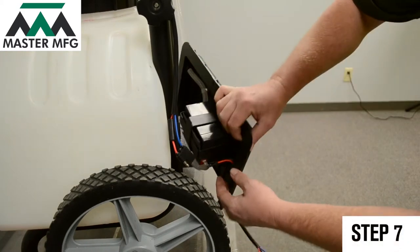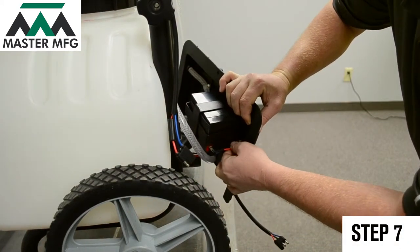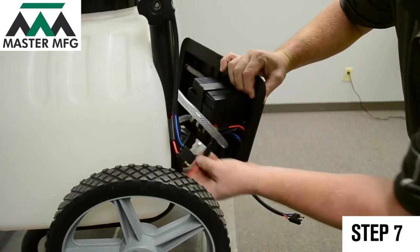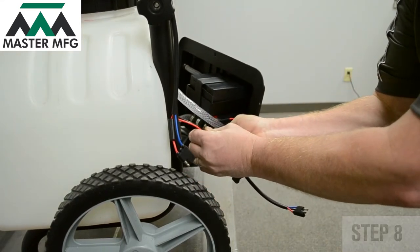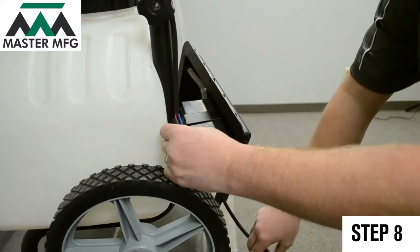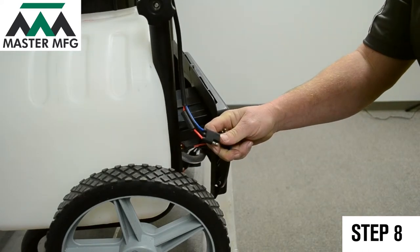Next, check to see if all connections to the battery are truly connected. Once the connections are confirmed, reconnect the power cord again and toggle the power switch on.